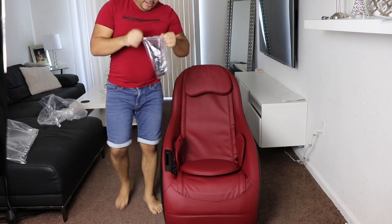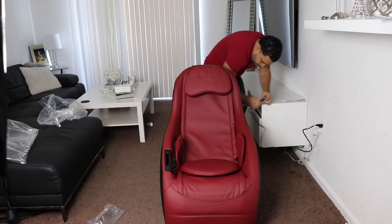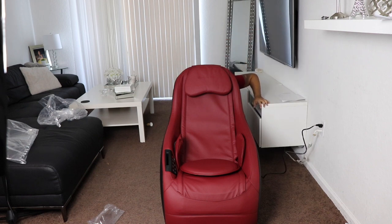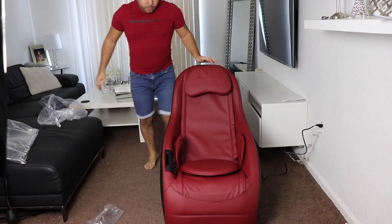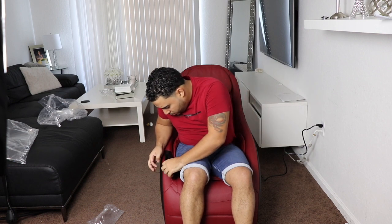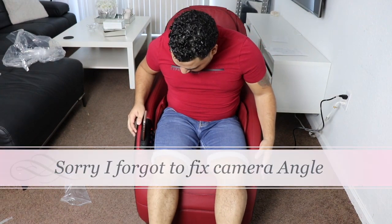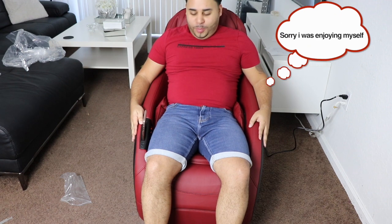People just wanna see what it does, so let's connect it and try it out right away. We gotta try this out right now. It feels comfortable. It has a USB port to charge your USB devices. Oh my god, this is great people! If y'all want a massage here, yeah, definitely should get this one — this feels great in the back.